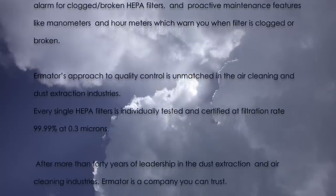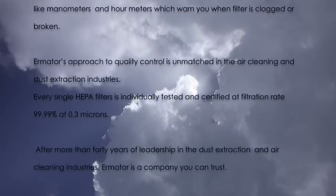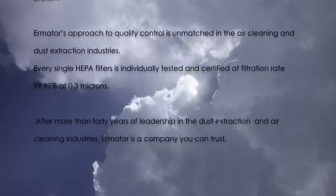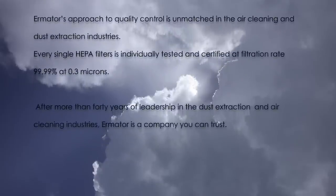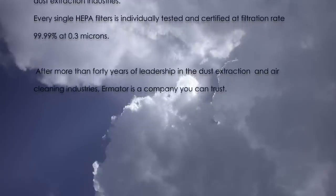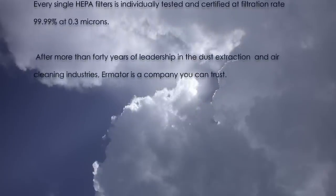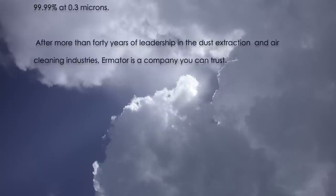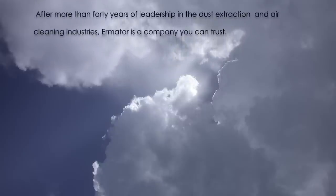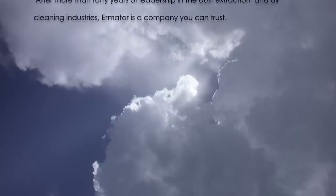Ermator's approach to quality control is unmatched in the air cleaning and dust extraction industries. Every single HEPA filter is individually tested and certified at a filtration rate of 99.99% at 0.3 microns. For more than 40 years of leadership in the dust extraction and air cleaning industries, Ermator is a company you can trust.